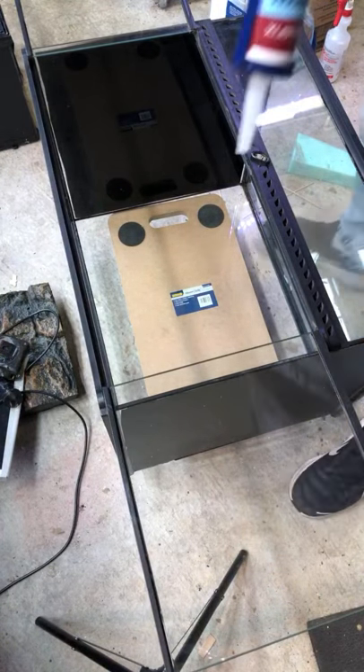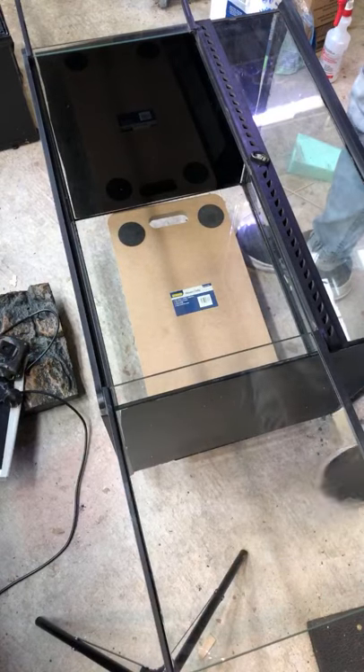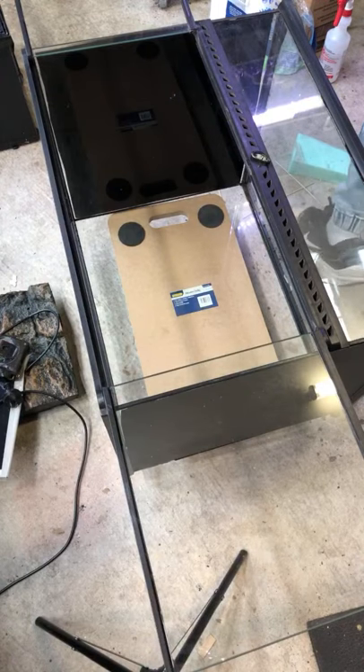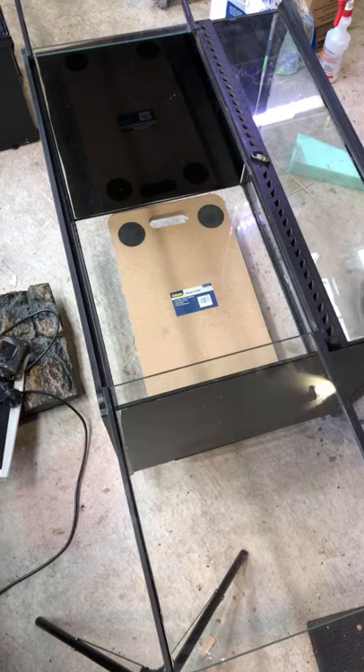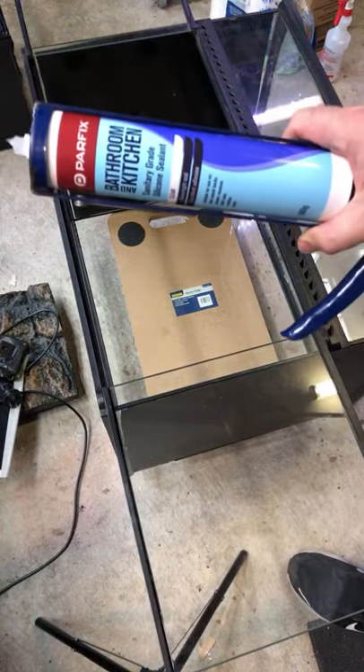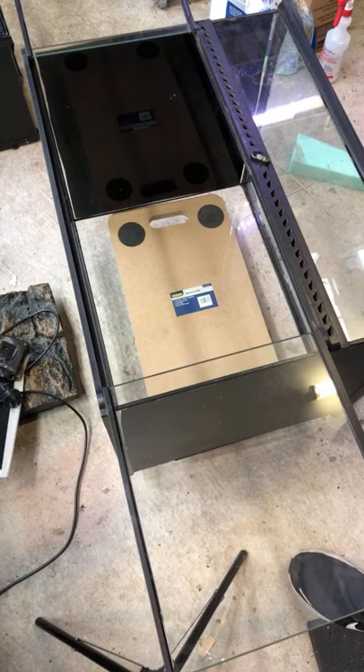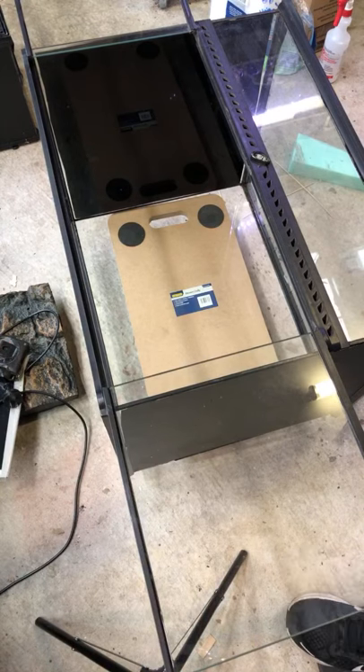I'm just going to go through and basically silicone it into place. Should be a pretty easy one. I'm just using Parfix bathroom and kitchen silicone - nothing fancy. Coop got me super inspired today and I was bored. I had a whole bunch of foam kicking around and I thought, you know what, it's about time I clean up this enclosure and start it. It's been something I've been wanting to do for a while.